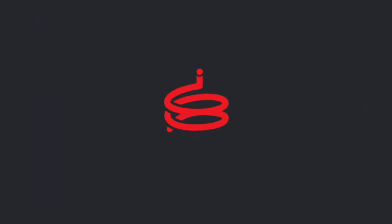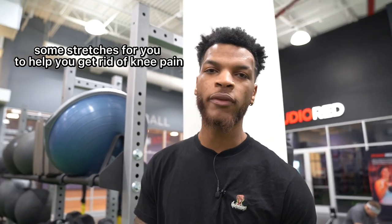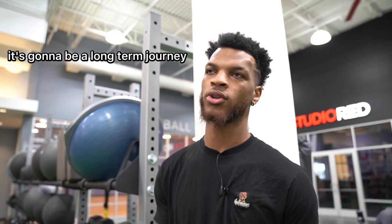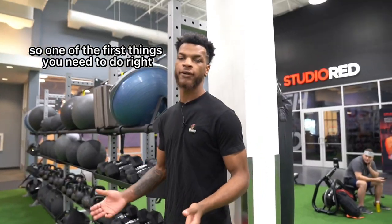What's up everybody, it's your boy IB. I got some workouts and stretches for you to help you get rid of knee pain as fast as possible. It's not anything that's going to be short term — it's going to be a long term journey, but you can use this as much as you need to.